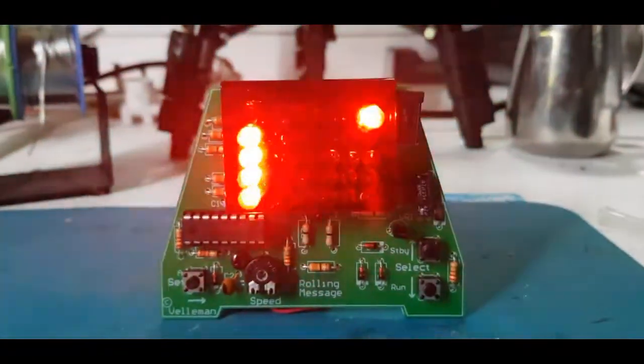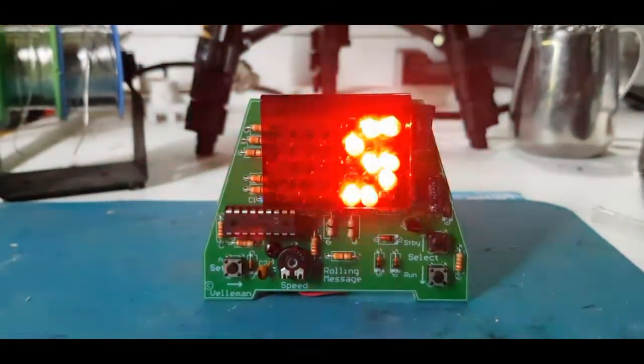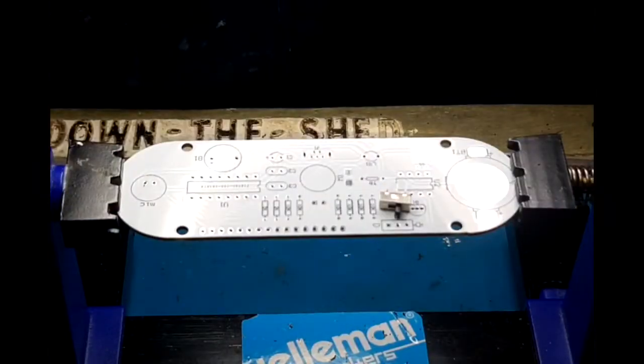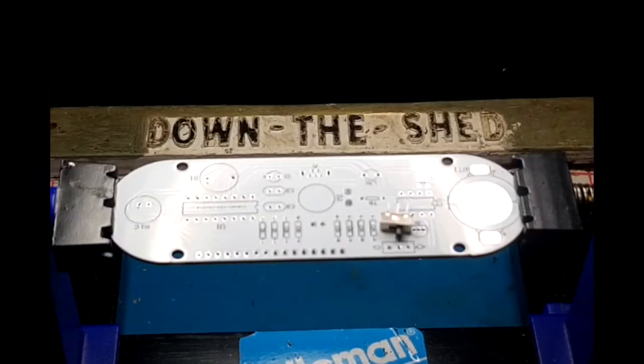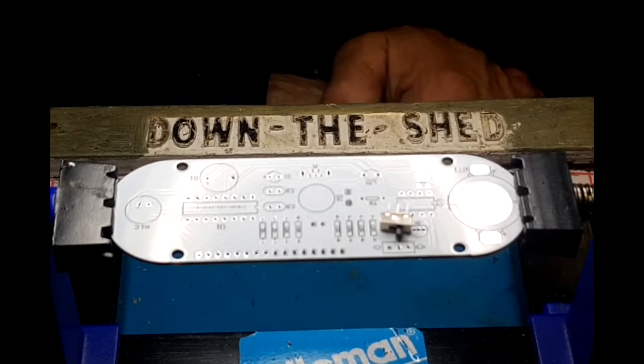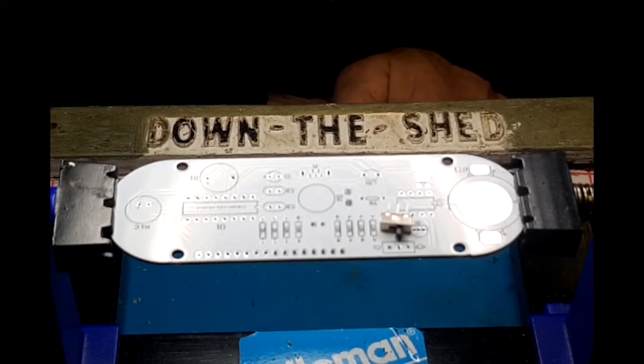Down the Shed! Hi and welcome to another episode of Down the Shed. I'm Jason. In this video we're going to make a candlelight effect LCD clock.